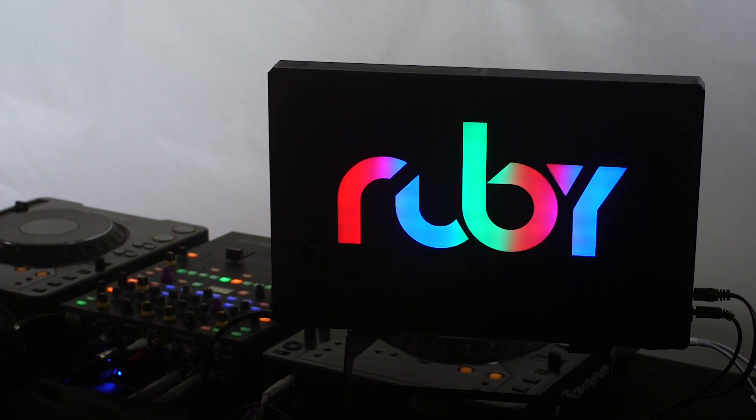Hey guys, how's it going? It's Jason here with Custom Lit. Today I'm going to show you the Pixel Pro multi-color display.